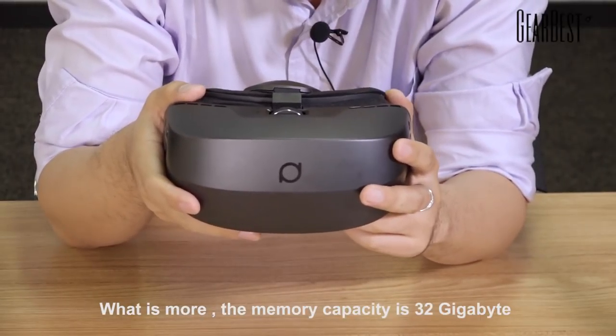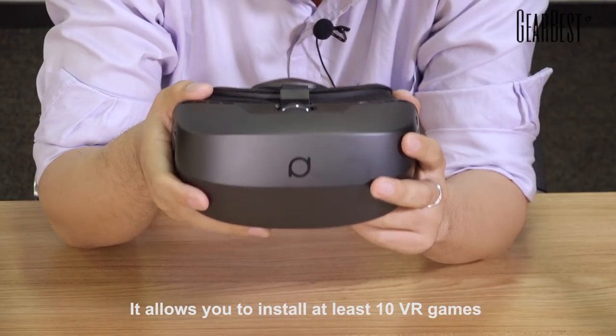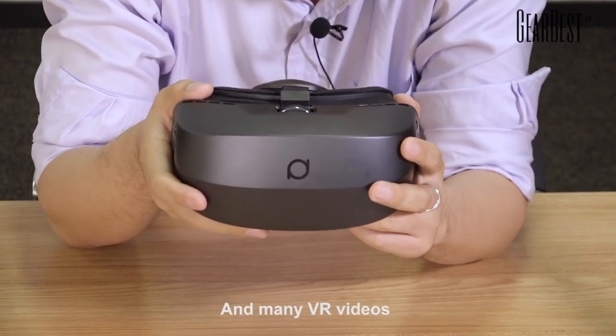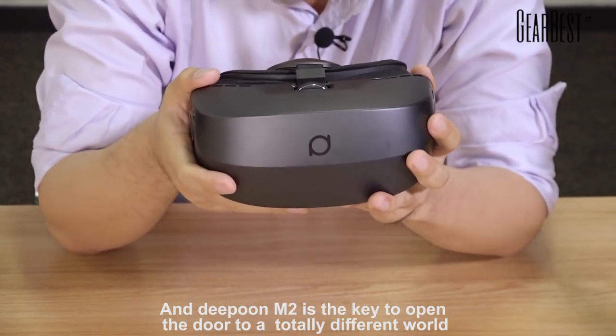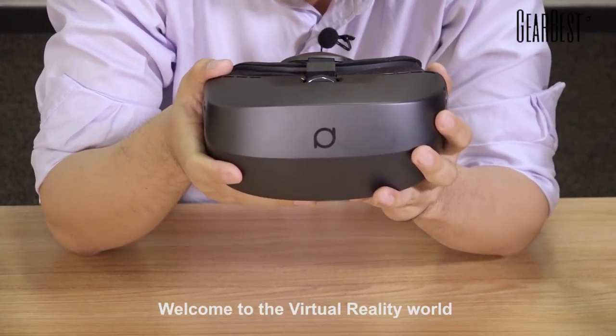What's more, the memory capacity is 32GB, which allows you to install at least 10 virtual reality games and many virtual reality videos. The future is coming, and M2 is the key to open the door to a totally different world. Welcome to the virtual reality world.